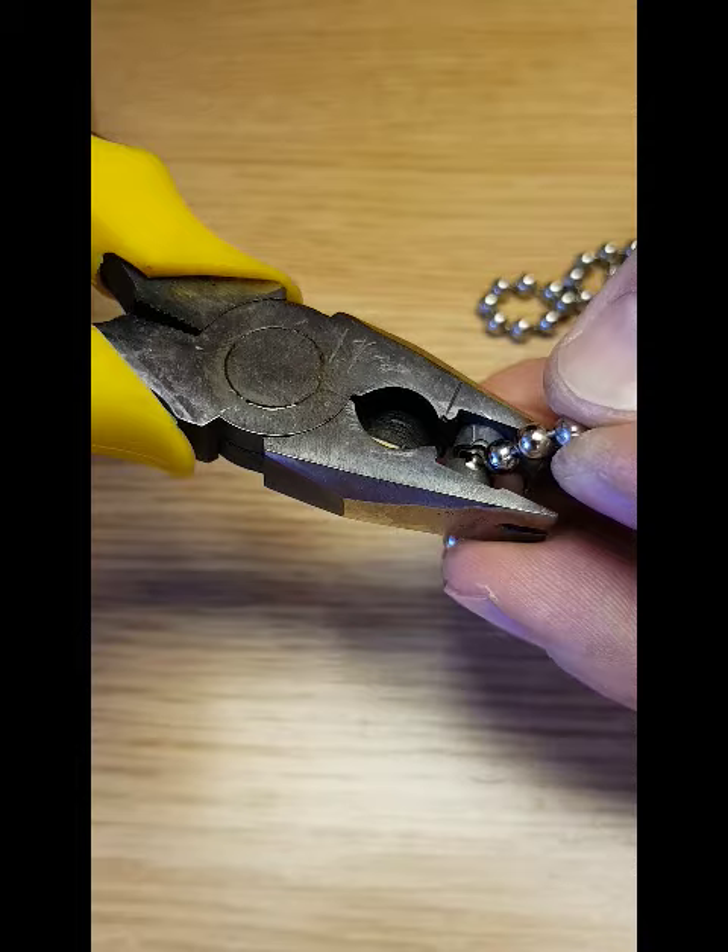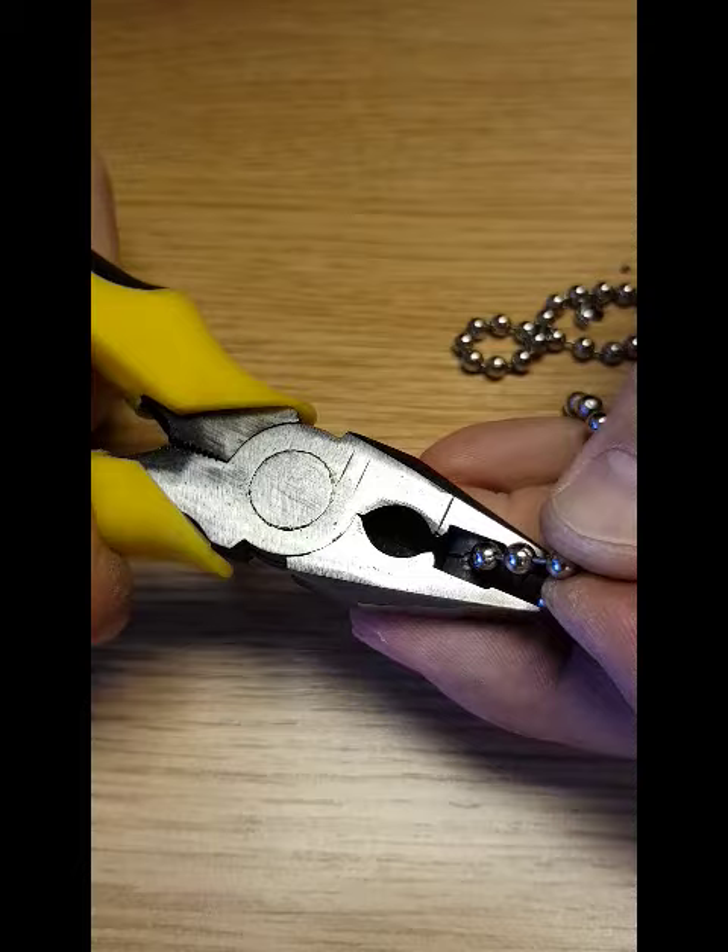Step 6: Clamp the bead together and press firmly. Step 6: Make sure the beads are neatly formed.